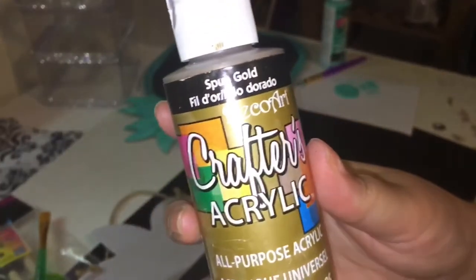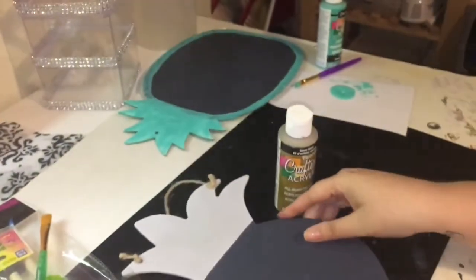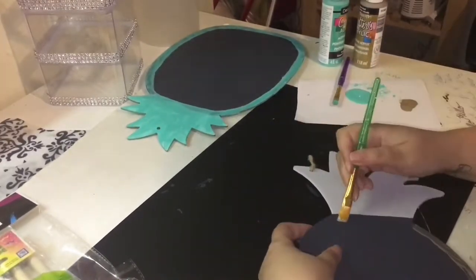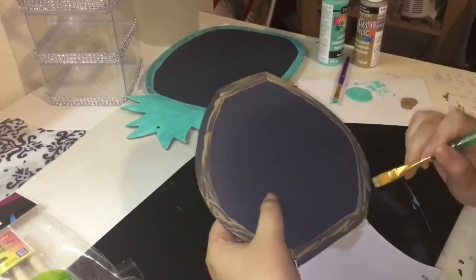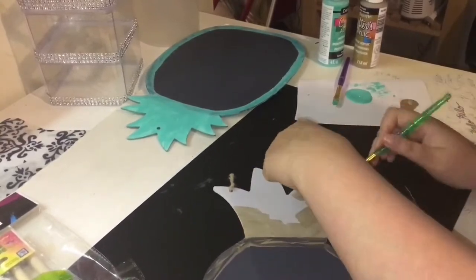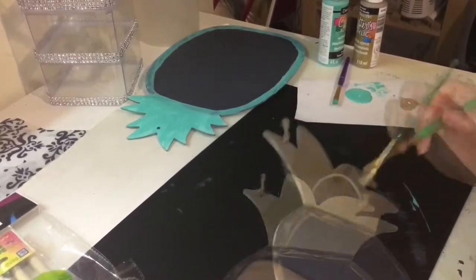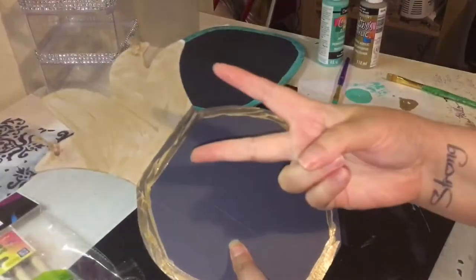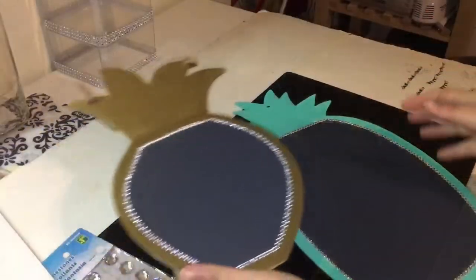With the smaller pineapple I actually decided to do gold instead of the turquoise blue — I thought the gold would look a little bit better with the smaller one. With the gold I actually had to do about three or four different coats in order to get it as gold as I wanted it to be, which is why I didn't know beforehand how many coats I was going to need.